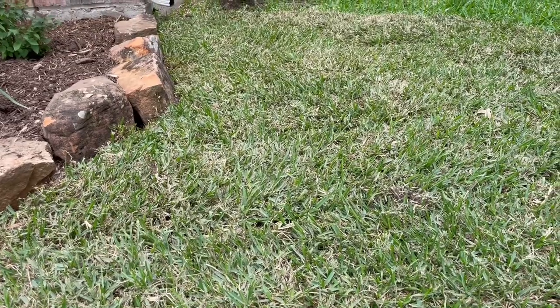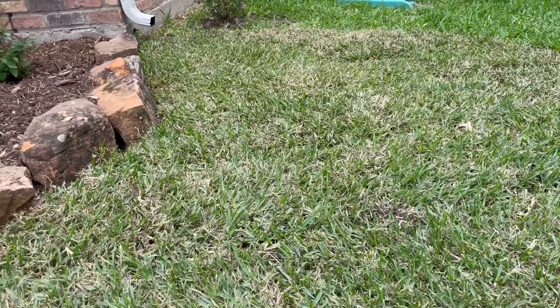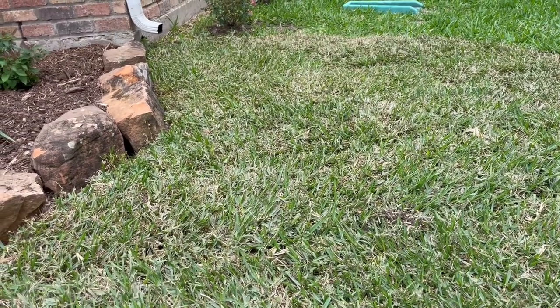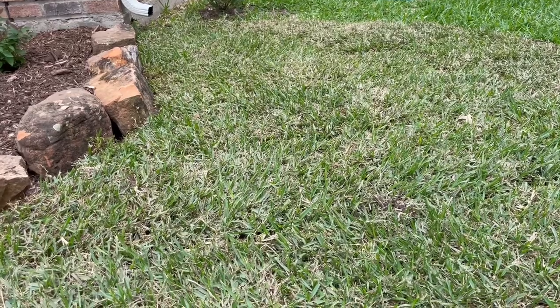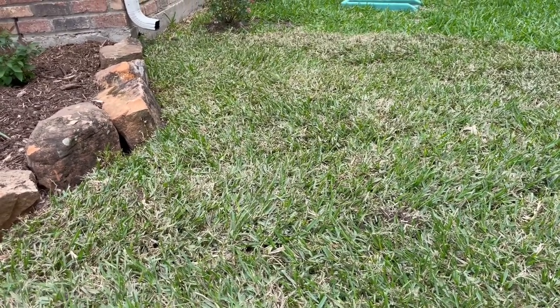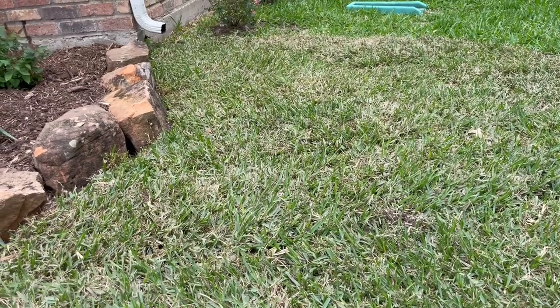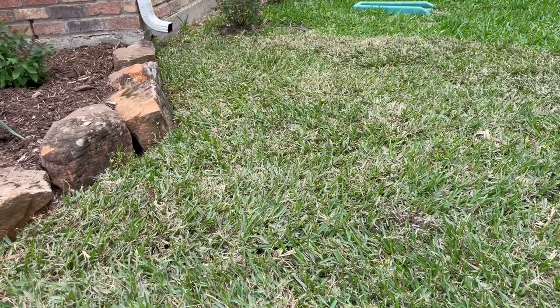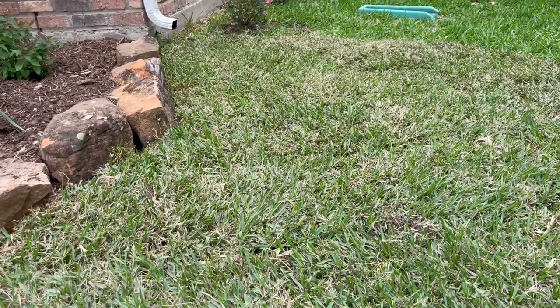You will also notice that some sections of the lawn are going to have a patch here and a patch there that browns out. That's okay too — that's pretty normal. What you'll probably want to do is hand-water those couple of spots. It could be that the soil just wasn't quite as good on that patch, or maybe the sprinklers aren't quite hitting it right.